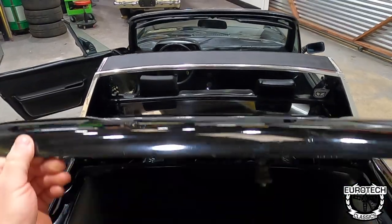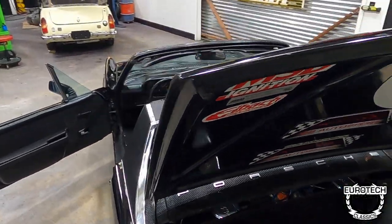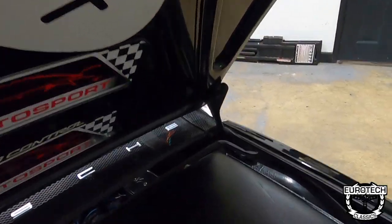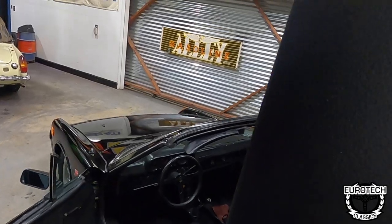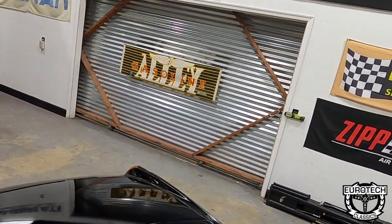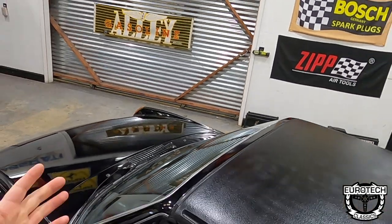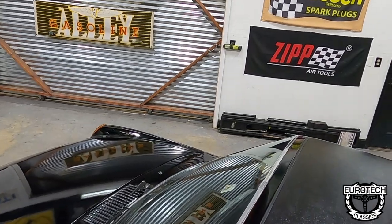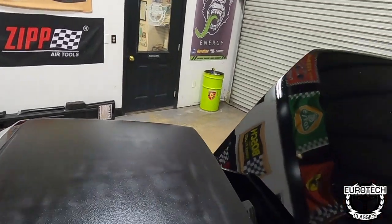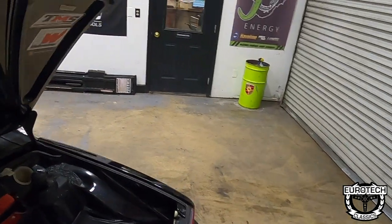This is where the Targa top would live — it fits pretty neat. One person can do it: you just lift it up and pop it down, look for the alignment, and that's it. It only takes a couple of minutes — some clips in the back, two latches in the front. You can have this thing off in less than a minute and store it away into the trunk.